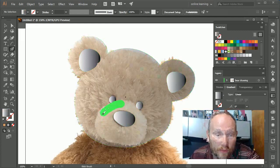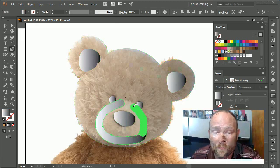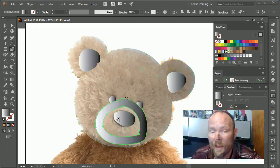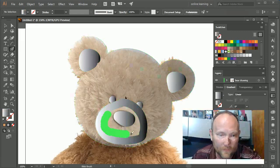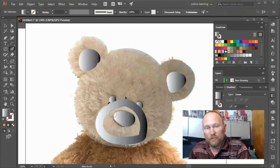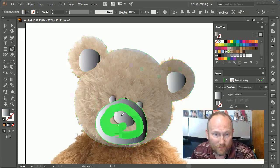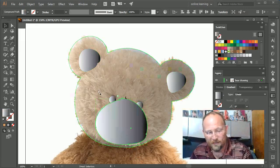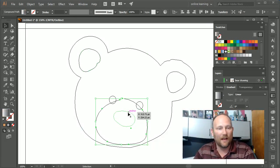I'll undo that, unselect the shape to make sure it's not selected, and then draw the snout. Here's something useful: if I stop midway and accidentally leave the shape selected, since it's still selected I can keep going and it adds to the same shape. But if I unselect and start drawing thinking I'm still adding to the snout, it creates a different shape. So I need to select the object I want to add to, then keep painting.